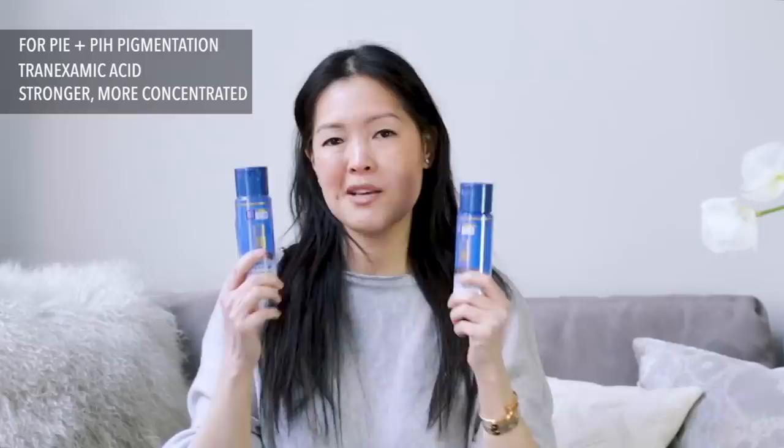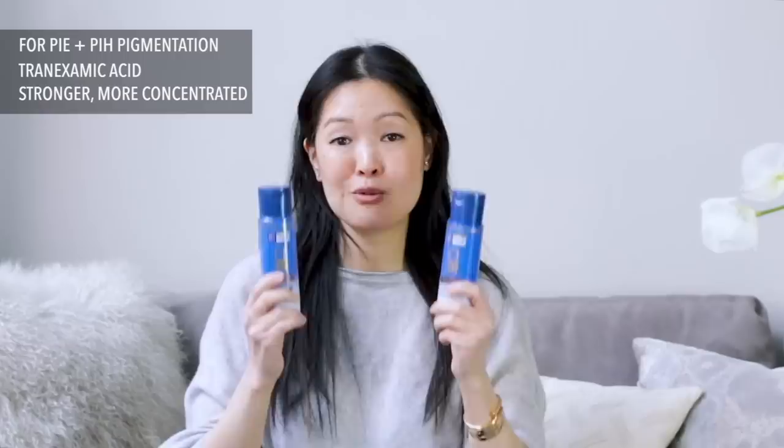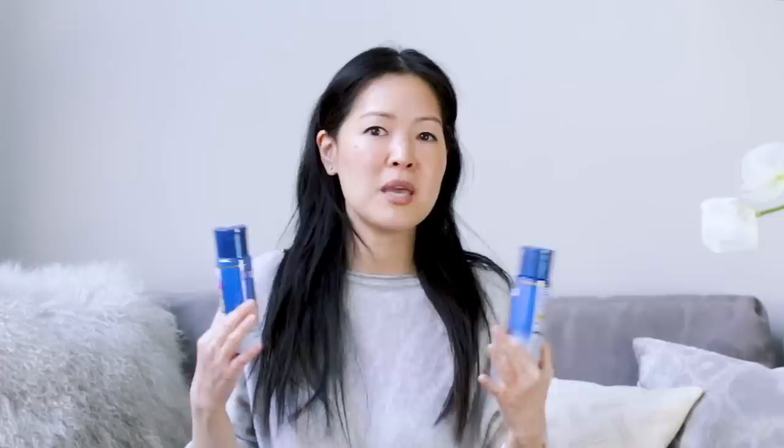Other than the Gokujun Premium, you will have seen me use the Shirojun Premium the most. These formulas are very simple and focused — this uses tranexamic acid instead of arbutin, and also has two weights of hyaluronic acid, MAP, vitamin E, and other hydrators such as glycerin. It's a more tight, concentrated formula, almost like a serum. I use the richer version and found it very effective at evening out my skin tone and keeping pigmentation at bay, especially alongside tretinoin and vitamin C.